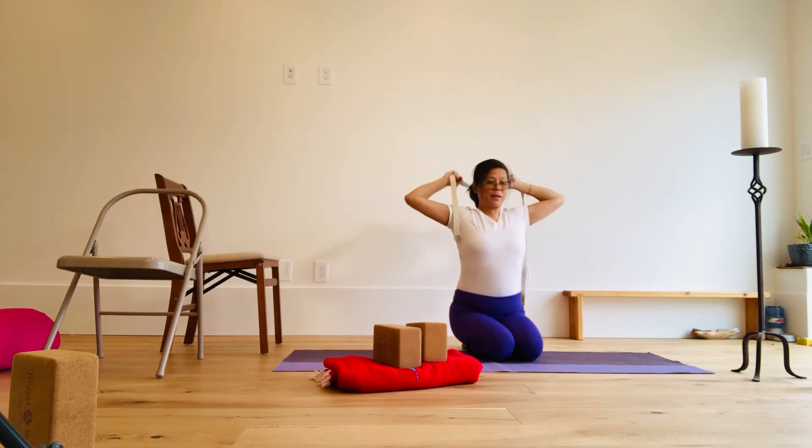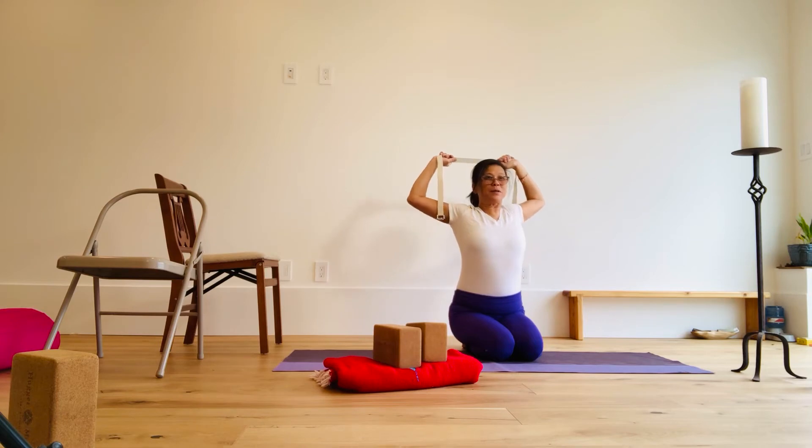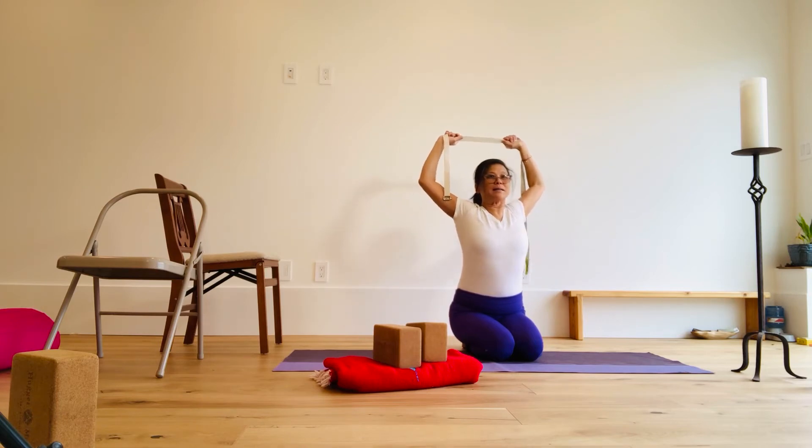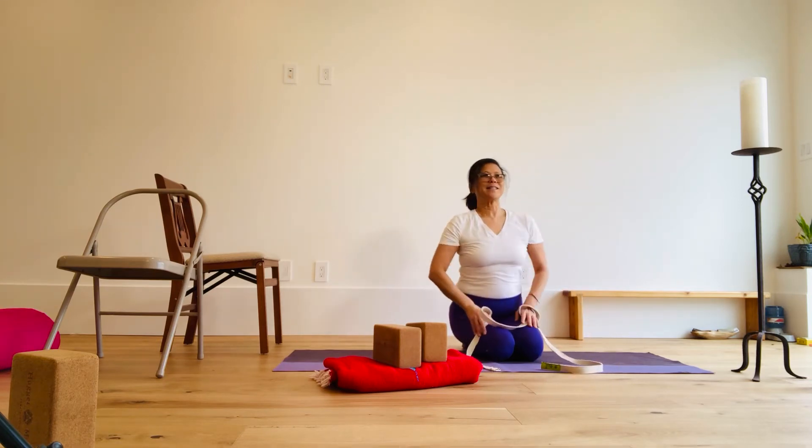One more time. Bring it behind, pull, pull and press, pull and press, all the way up. Don't your shoulders feel nice now?